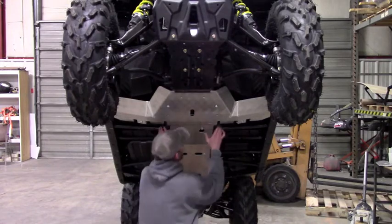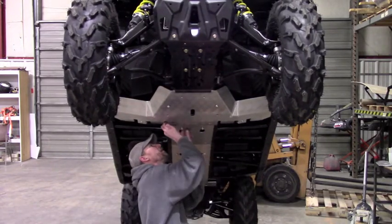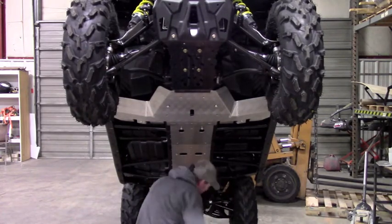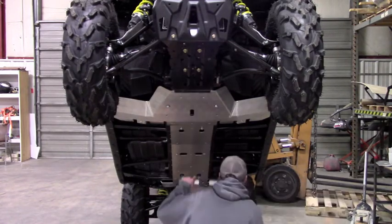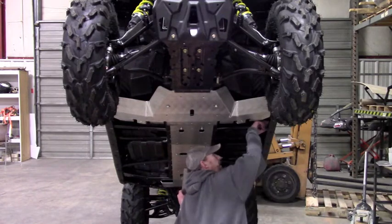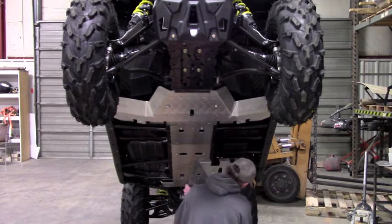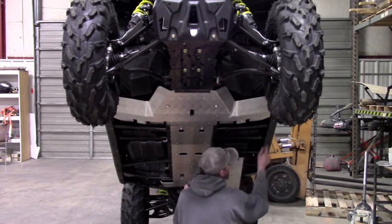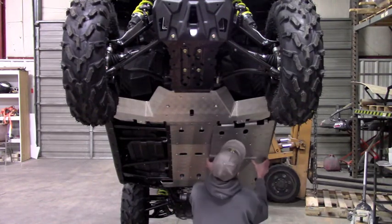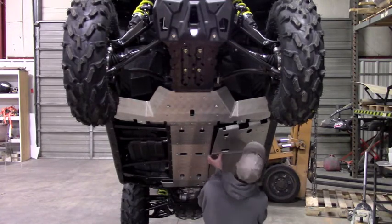So that's loosely installed and we can move on to the next plate. Now this plate, when you install it, it's going to tuck underneath the plastic here on the side. You'll see that we've got these inserts that are pre-installed into the plate — and those inserts are going to line up with those holes that we had to open up. Bring it in like that.